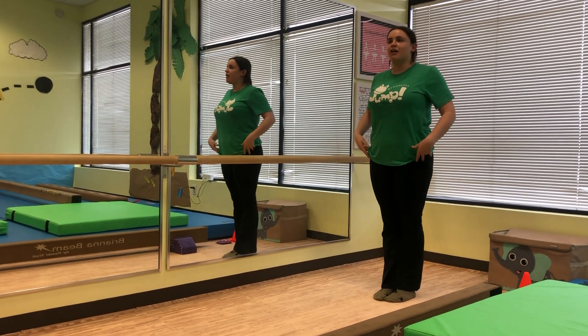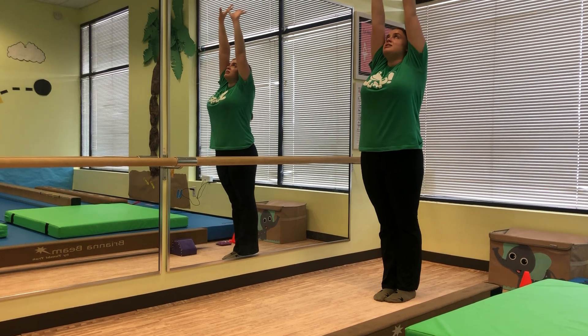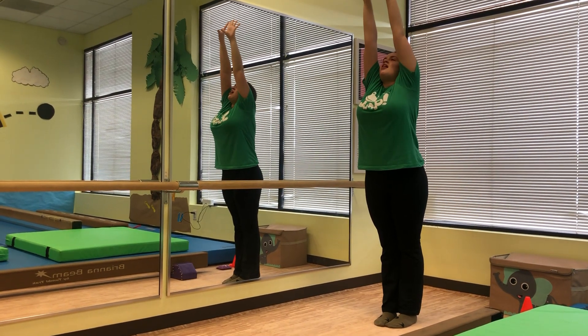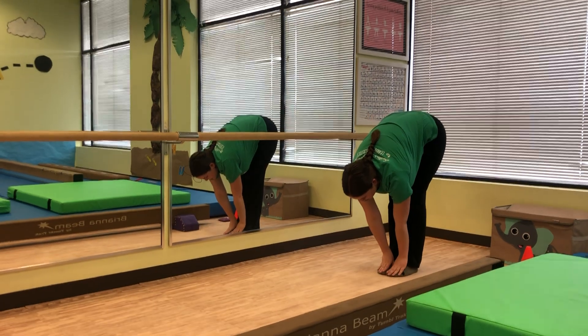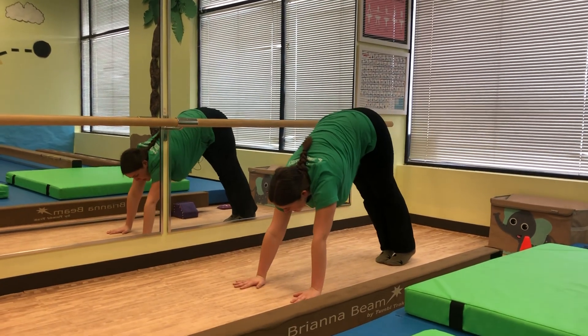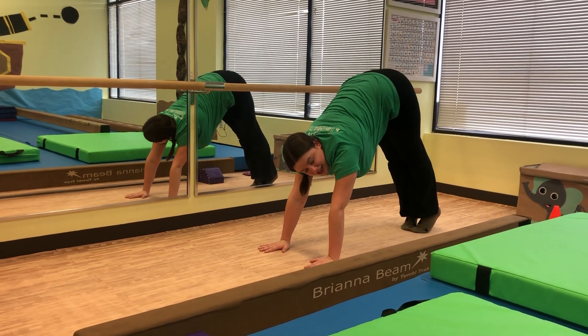We're going to work on some yoga that will really help stretch out their muscles and get them loose and ready. We're going to reach up to the sky, super tall and straight, and then slowly move down to our toes, keeping our legs as straight as possible. Then we're going to walk out our hands all the way into our downward dog with our toes a little bit tipped up.